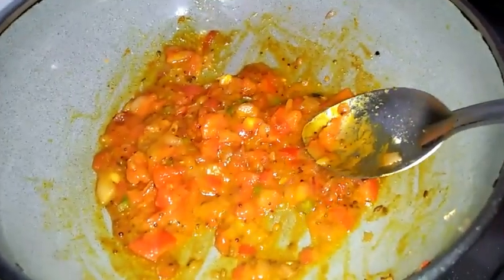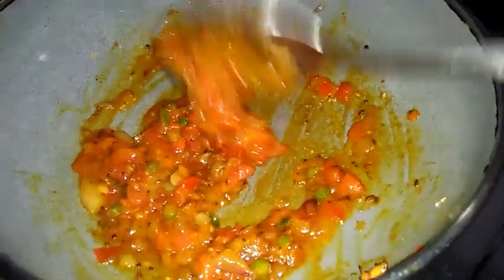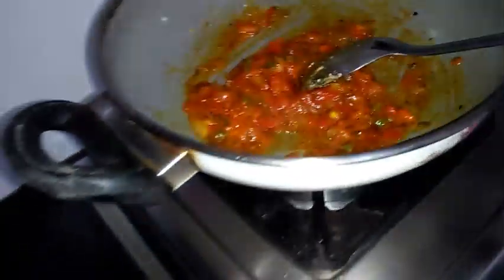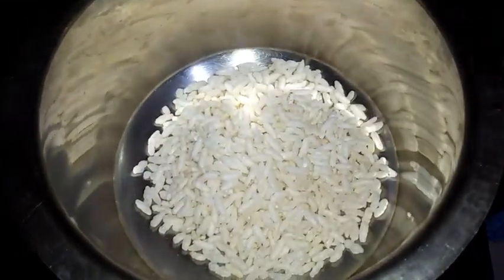Now I'm adding a little jeera powder. Now you can see the masala for Girmit is ready. Now I'll switch off the stove.